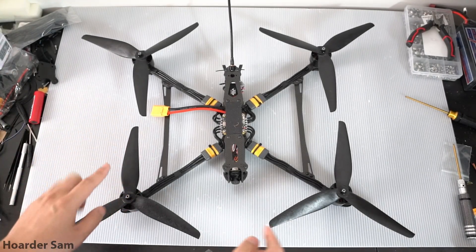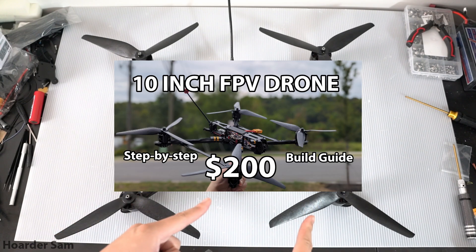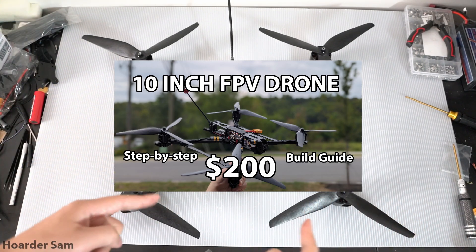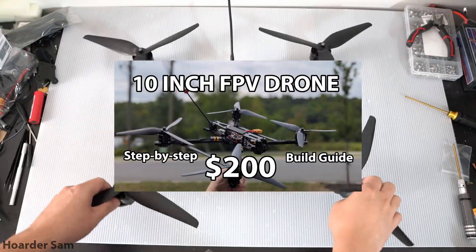Hello! In my last video, I showed you how to build a 10-inch FPV drone for $200, and when I got around to flying it, my biggest surprise was how efficient these 10-inch drones can be.